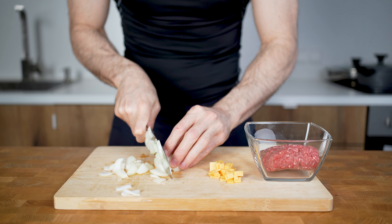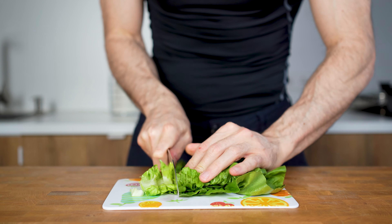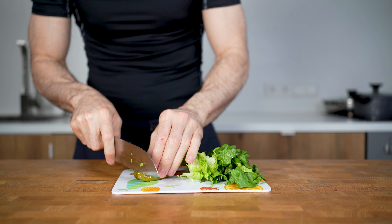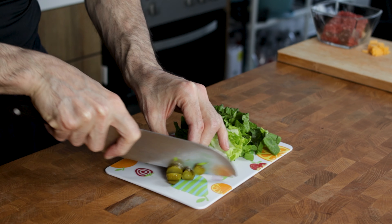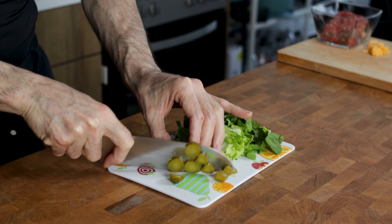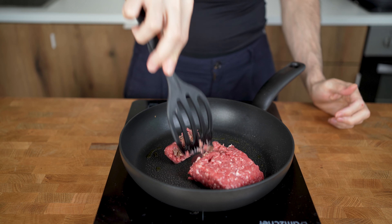I will also prepare some vegetables to add on top later. I will cut 30 grams of romaine lettuce into smaller chunks and dice some pickles. The entire cooking process requires only 4 minutes, so I will start just before the rice is almost done. A touch of olive oil goes into a pan on medium-high heat, then I will add in the ground beef first.